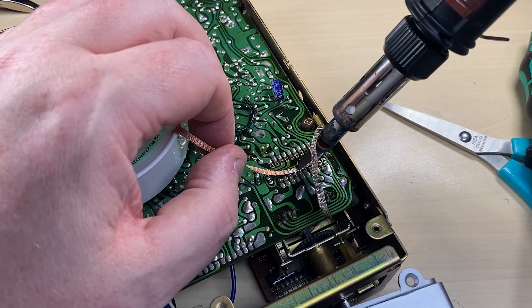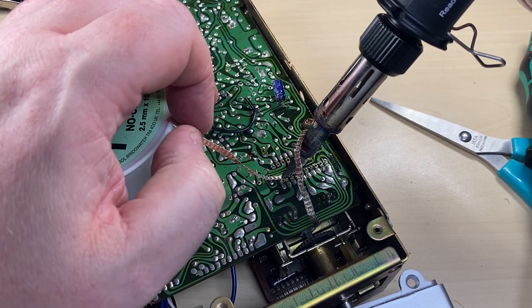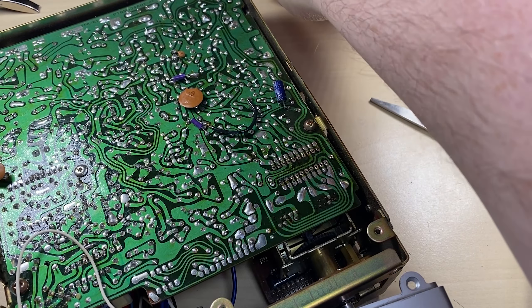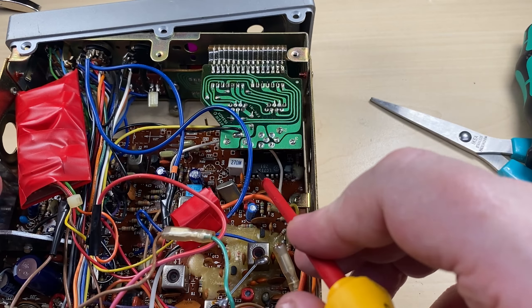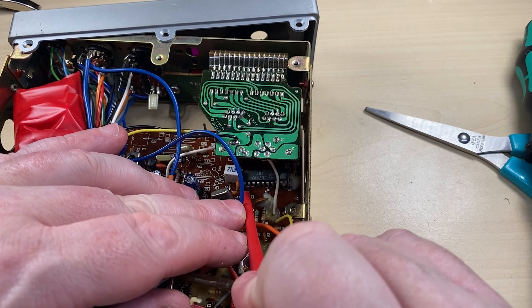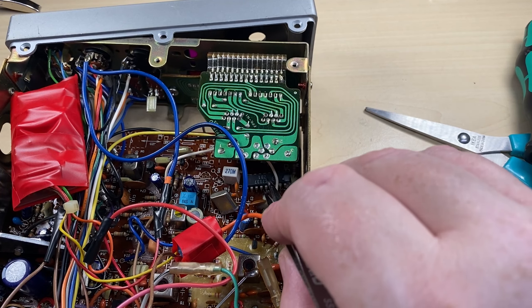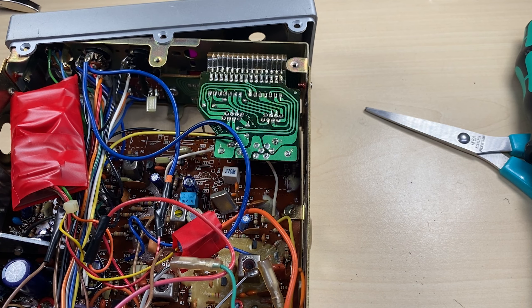I think I should really get myself a better way of desoldering, because this desolder braid can be quite hot at times. So let's gently try and pry out this PLL chip. And there we have it. We'll put that to one side for safekeeping.